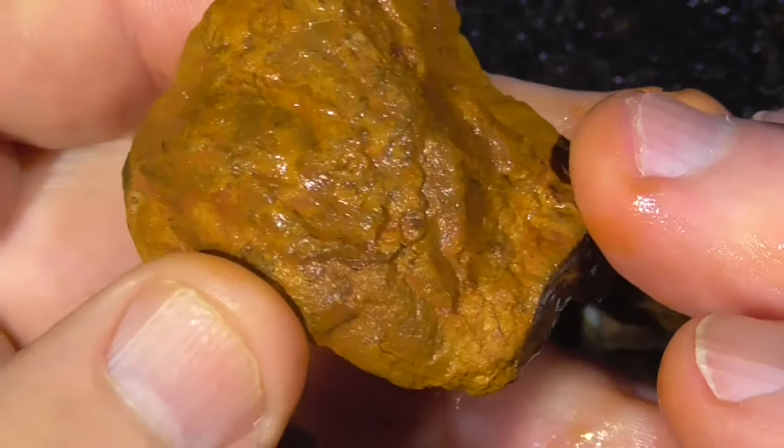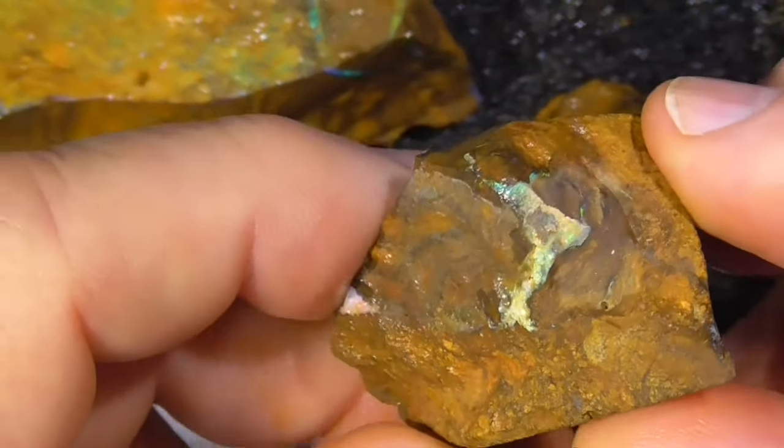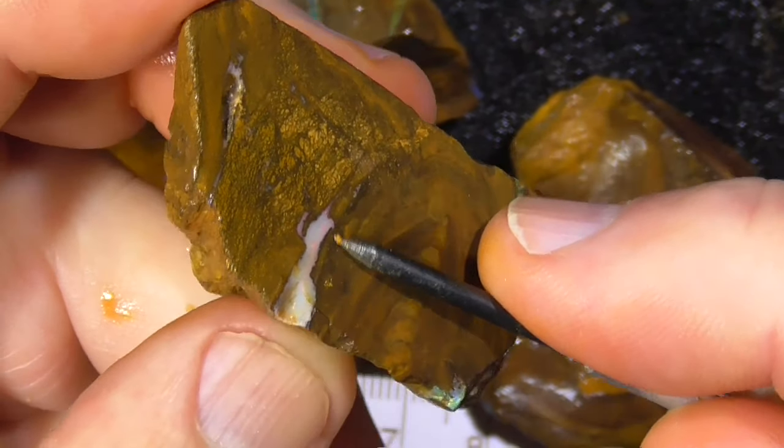Might get a picture stone, who knows. I'm selling it on what I can see, not what I think is going to be there or what you hope will be there. This is a little bit of pinky red material across here.